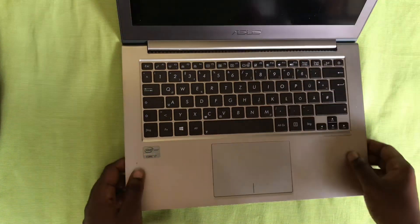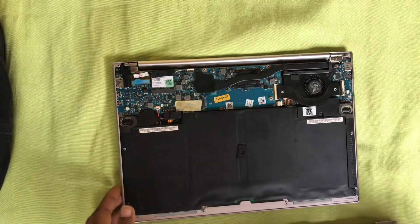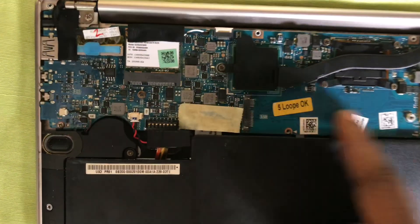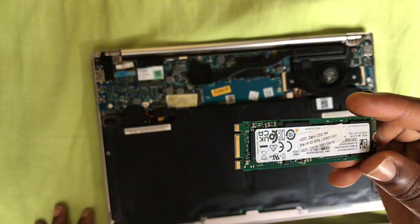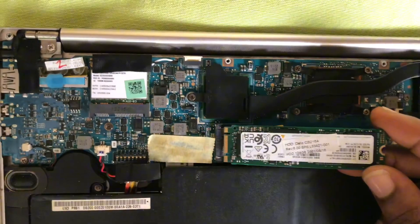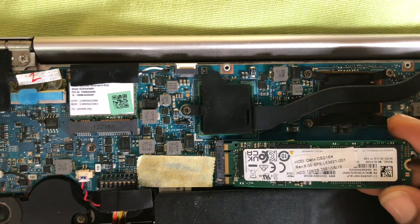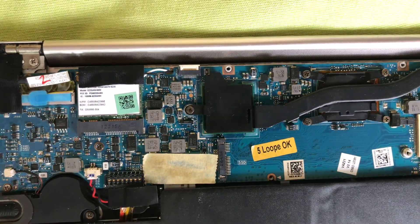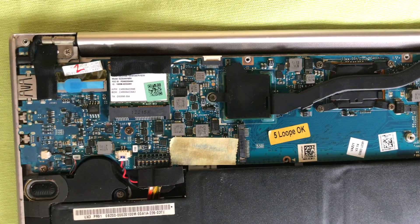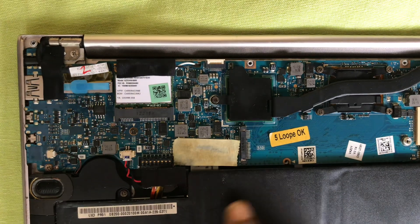I bought this ASUS ZenBook along with some other home-used laptops, and this laptop came without an SSD drive. The thing about this type of ASUS ZenBook is you cannot use a normal M.2 SATA drive on these types — it uses a special SSD. But I also came across these M.2 to ASUS ZenBook converters.